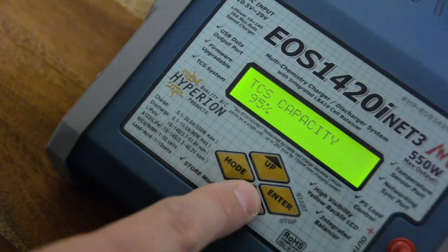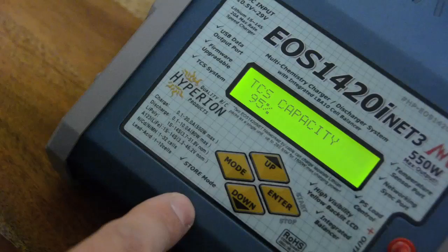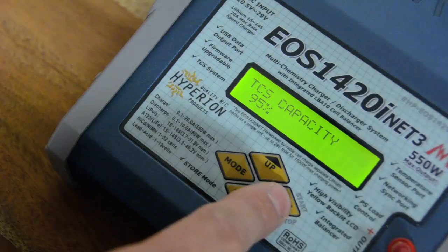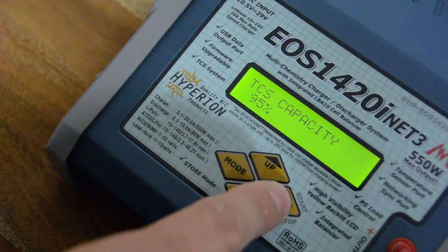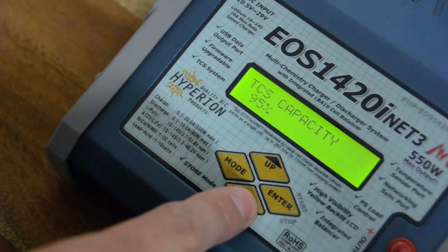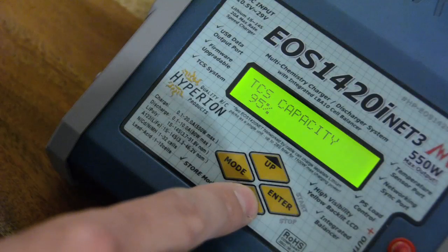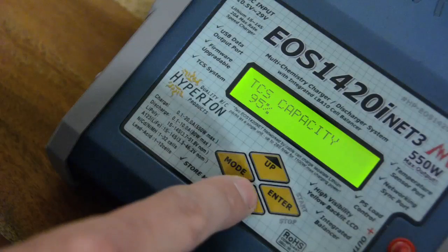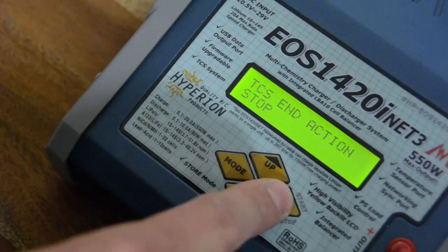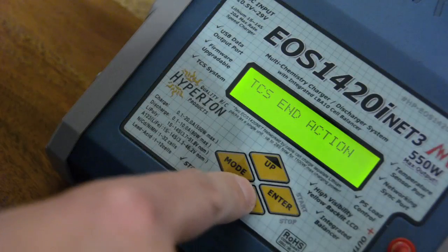There are a number of other things we can set. This is the Terminal Capacity Selection system, which is in most Hyperion chargers. It allows you to have the charger break off the charging process a little early — in this case at 95%. This makes all the sense in the world unless you are a competition pilot or driver, because the last 5% takes a very long time compared with the rest of the charge. You can also set whether the charger stops at 95% or continues to a full charge automatically.